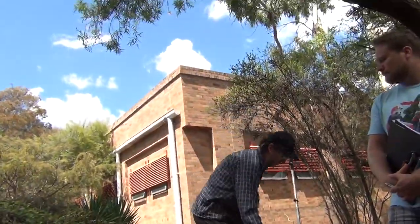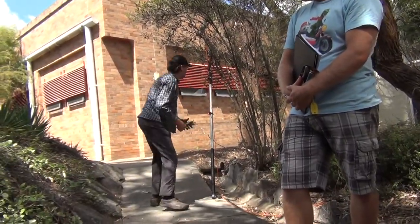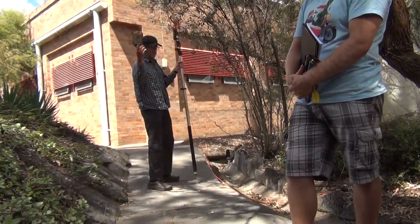So that was a case where we really didn't need a pole pruner, and we could have got away with it. But come around here.